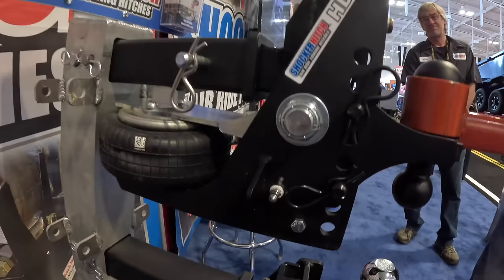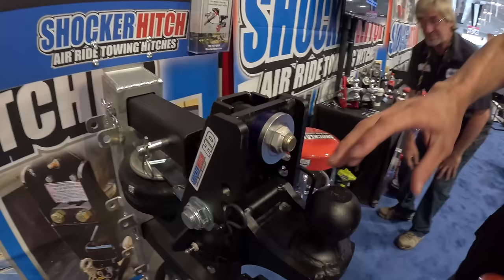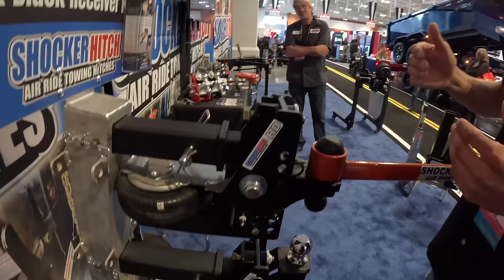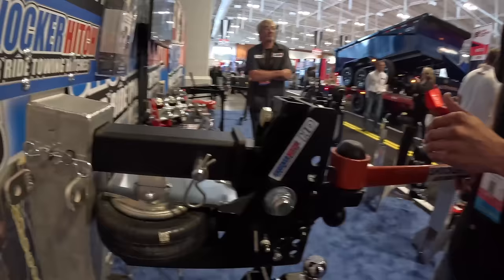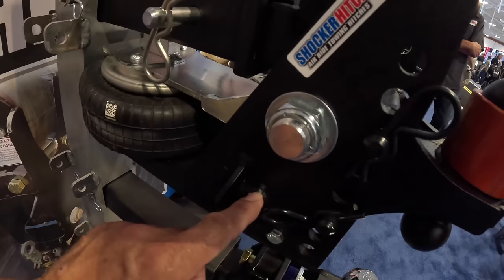Hey everybody, it's Kenny with Shocker Hitch. I'm showing you our Max Black HD receiver hitch that goes onto the back of your pickup. What you see here is your HD airbag, your mainframe, and our popular 2 and 5/16ths and 2-inch combo ball. This creates a buffer zone between your truck and your trailer to absorb all that shock. Every time you hit a bump, instead of the shock going into your truck or trailer, it goes straight into the airbag.